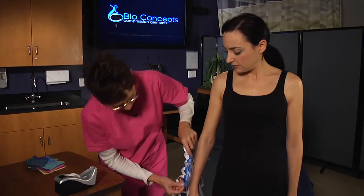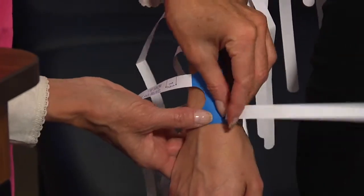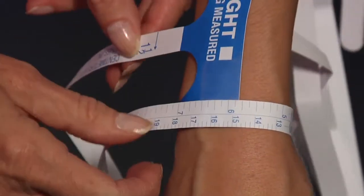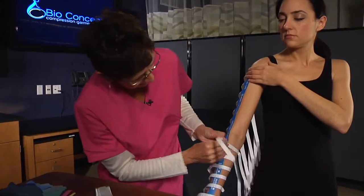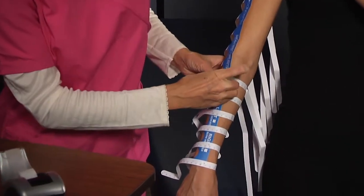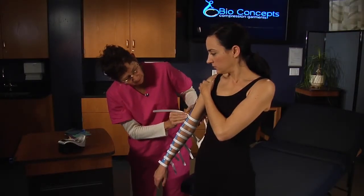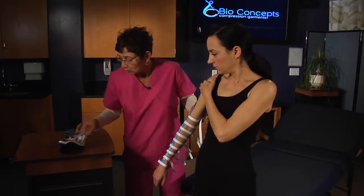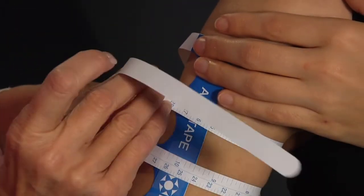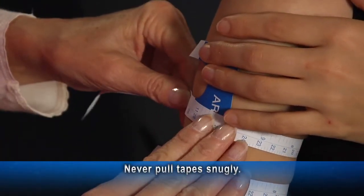Have the patient hold the arm out just long enough to get the wrist strap around the wrist and secure it to the spine of the tape. Pull the straps around the arm and secure each one as you move up the arm, being very careful to adjust each tape to make sure it is perpendicular to the arm. Also, the spine of the tape must be aligned along the dorsal and lateral centerline of the arm. Have the patient hold the arm out from the body just enough to allow you to wrap the straps around the arm and secure each one. Remember, never pull the tapes snugly.